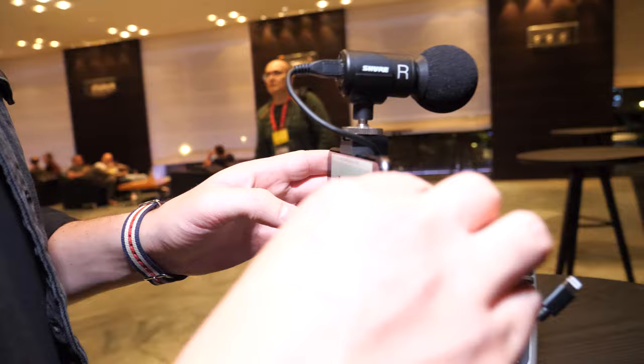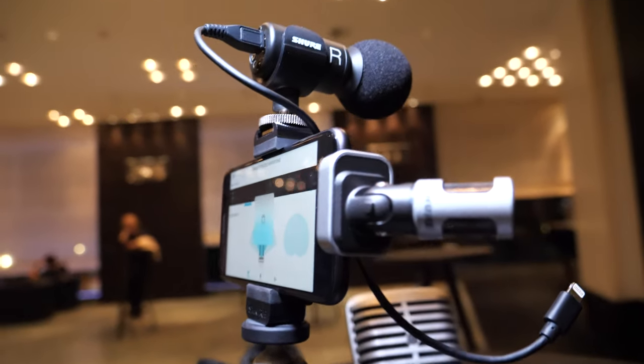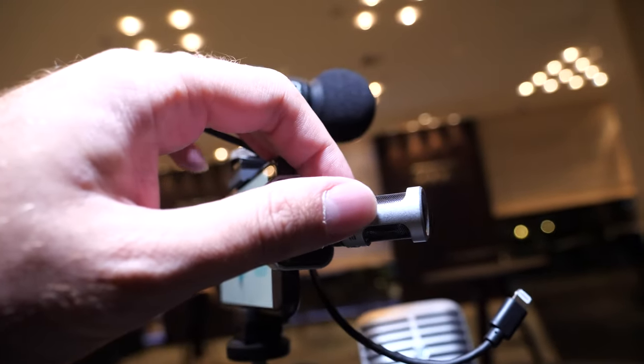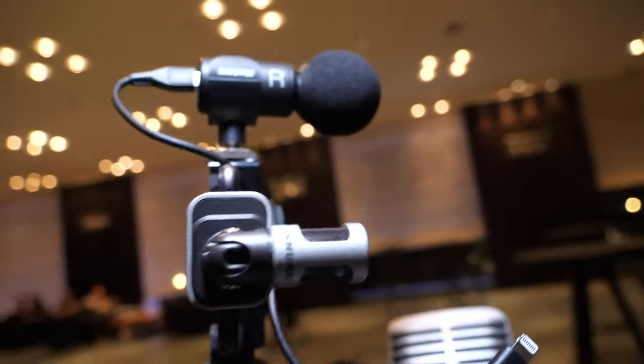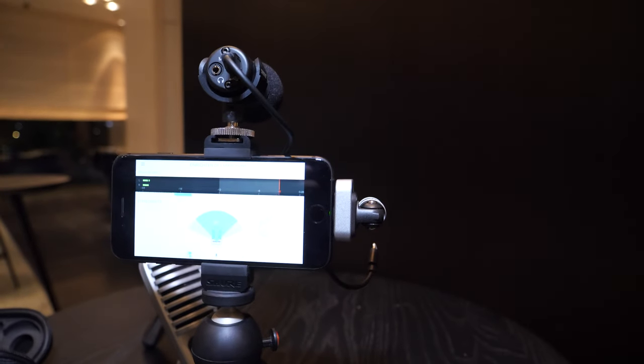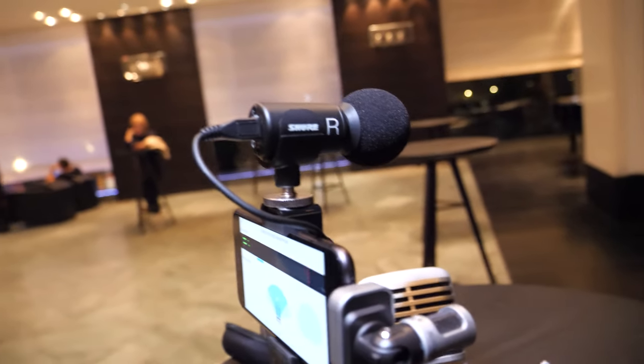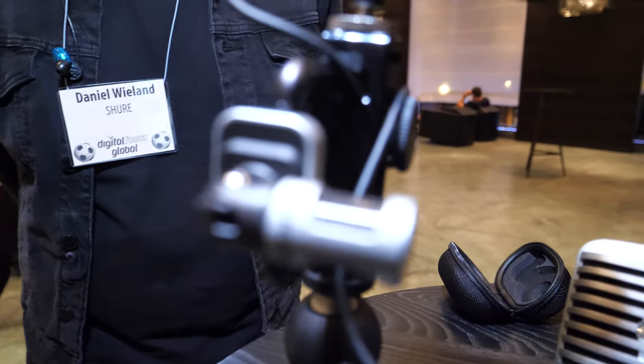That's the MV88 — the smaller brother of the MV88 Plus. It's an iOS-only device but features the same settings. It's also stereo, so you really get a sense of stereo depth — you can hear left and right. It's a proper stereo microphone. The price is 159 euros.